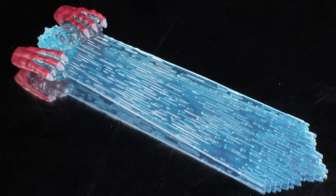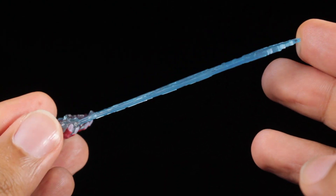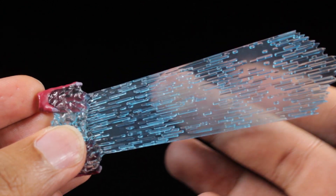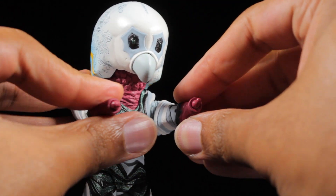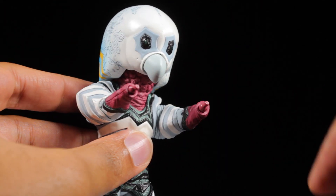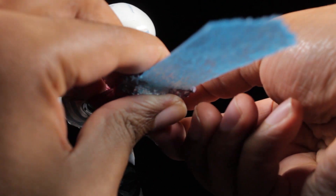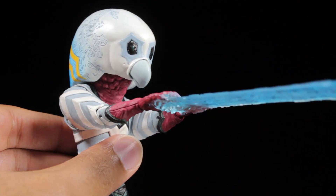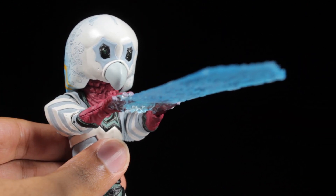For our second effect part, we have the Paralysis Ray. The Paralysis Ray is a nice semi-transparent blue with an energy-surging sculpt, and we can see some of the finer energy streams etched in. To attach it, with Alien Guts' arms in proper place, remove the hands and then plug in the effect part. This can be a little tough the first time — make sure Alien Guts' arms are straight and as close together as possible. With the Paralysis Ray effect part attached, Alien Guts can stop Ultra 7 in his tracks.